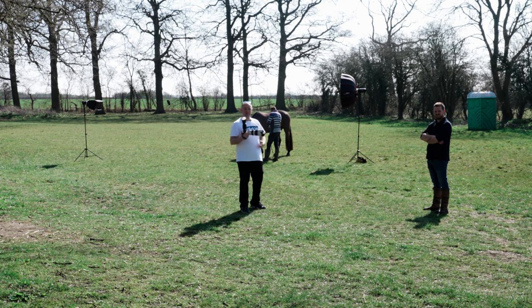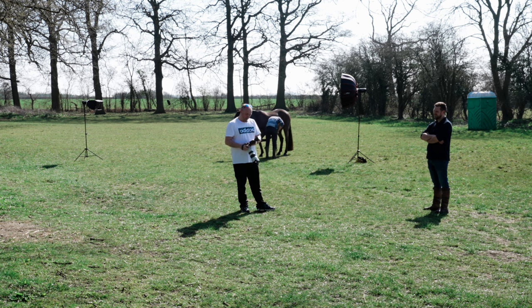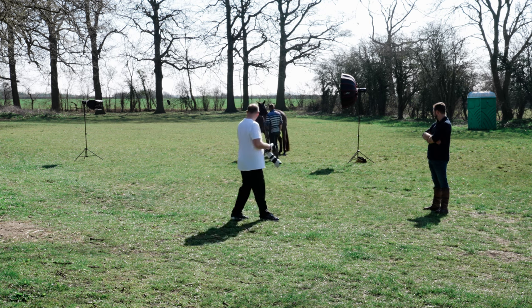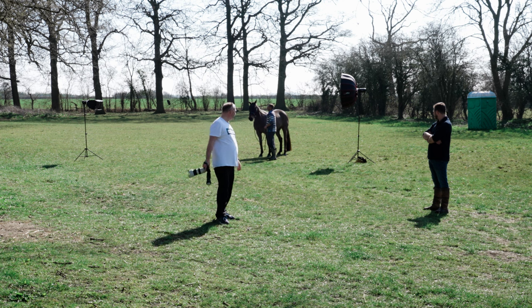We're about to start shooting. What I'm going to be shooting on today is my 70-200. It's got some lovely compression and it allows me to be further away from the subject, which gives that extra bit of safety. We've got an A9 Mark II, great for focus, and we've got our Profoto lights on. We're just going to fire off some flashes and make sure the horse doesn't spook. He's just loving it in the field currently, so I think this is going to be a fantastic shooting session.